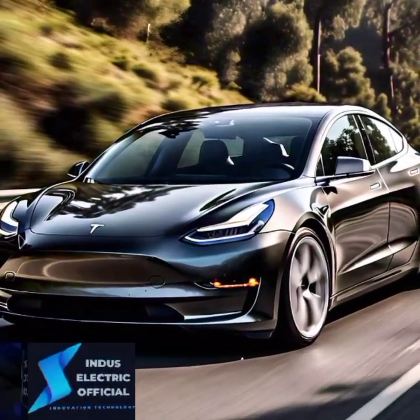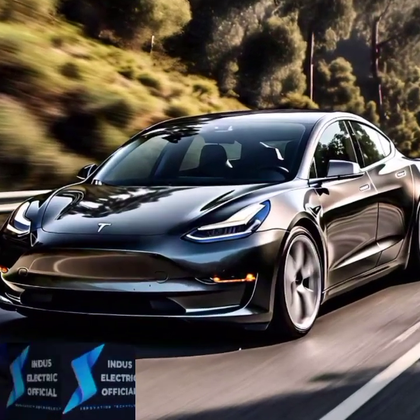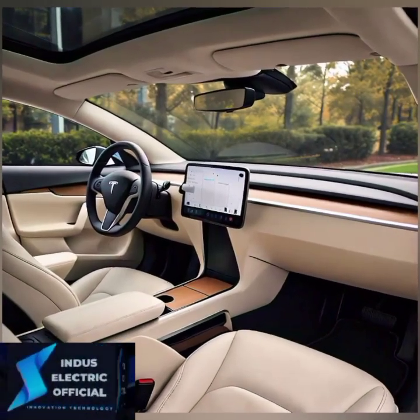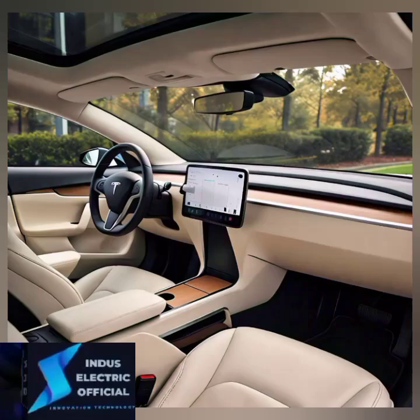Before you hit the road, ensure your software is up to date. Go to the controls menu, tap software, and check for updates. Staying current ensures you get the latest features and safety improvements.